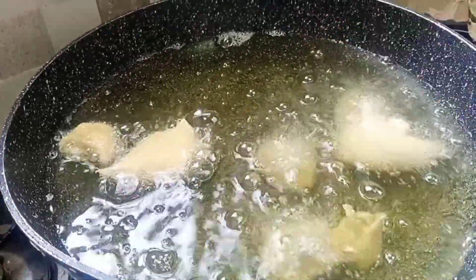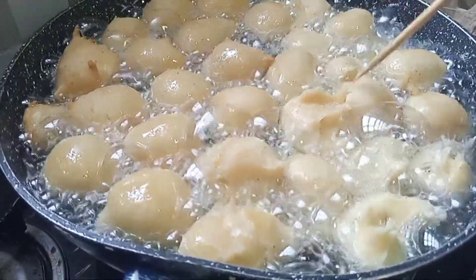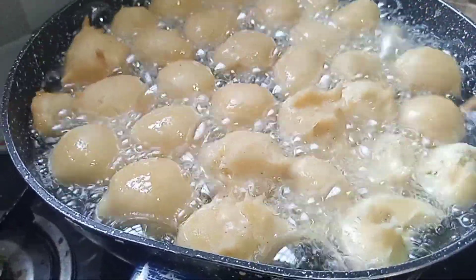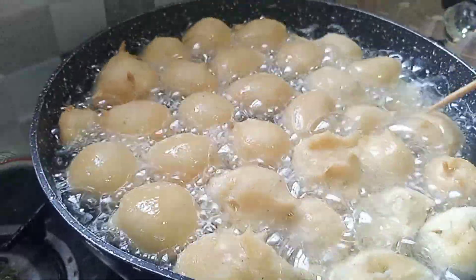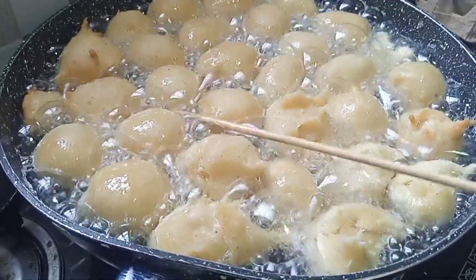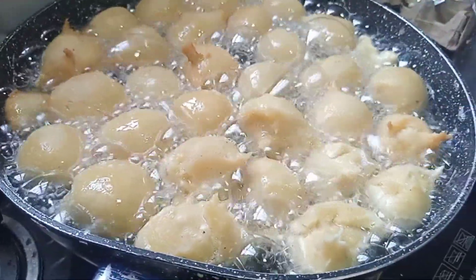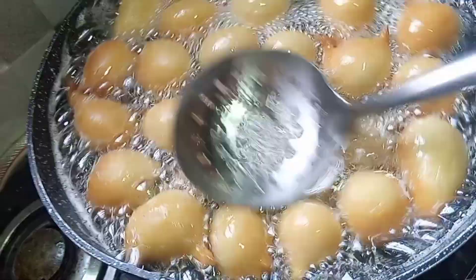So it's now time to fry the drop doughnuts. This is how to drop it in, and then you fry it gradually till it's well cooked and you have this beautiful golden brown surface. Please subscribe to the channel to join the beautiful family.